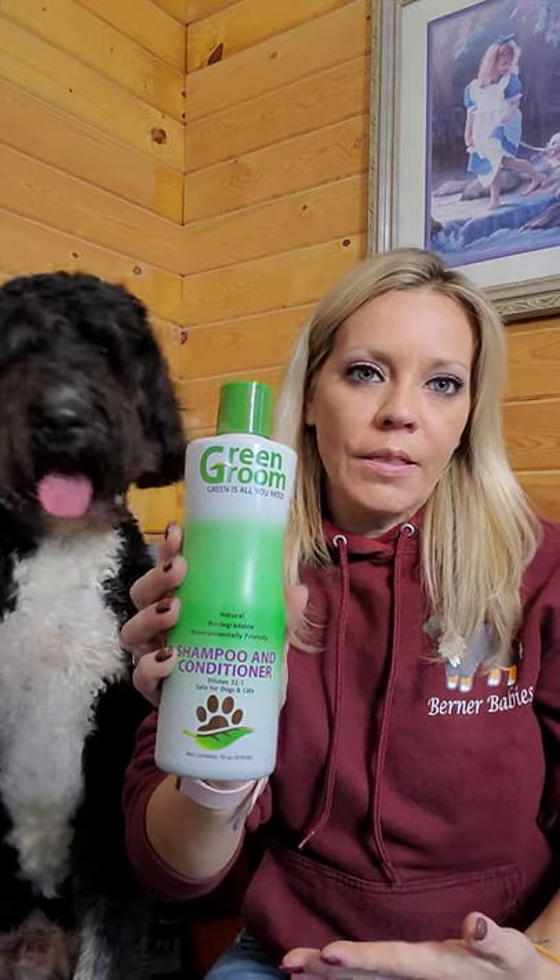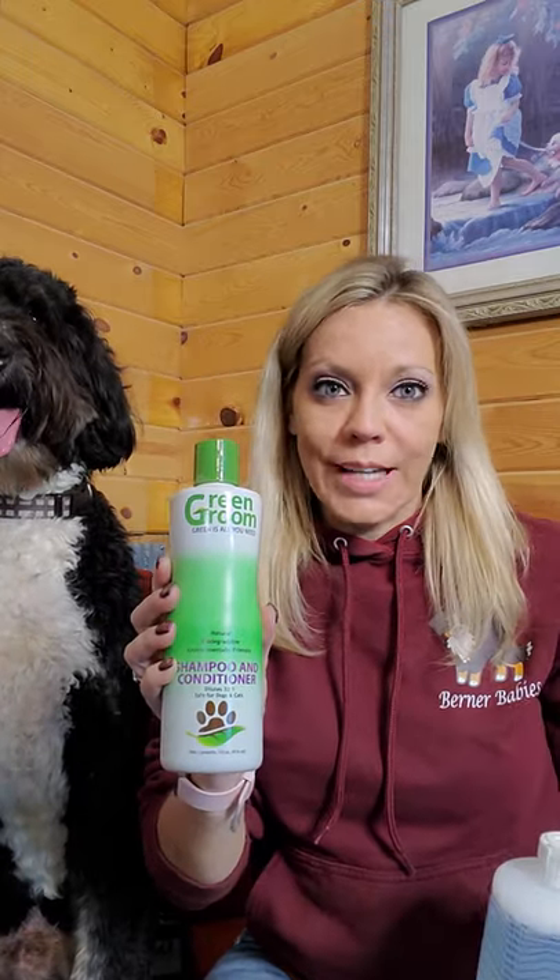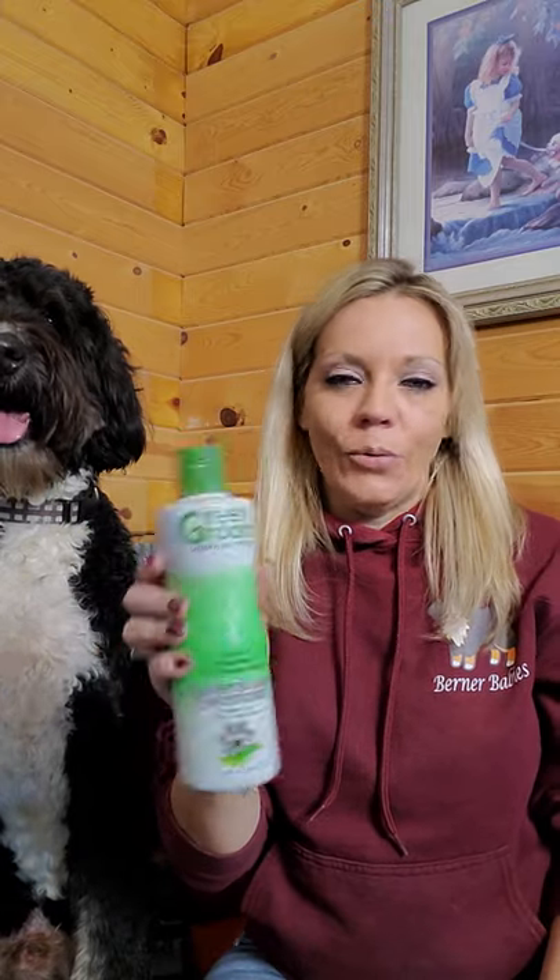We'll first start with shampoo. We use Green Groom, and this is something that my groomer actually uses when I take my dogs to her. One great thing about Green Groom is that you actually dilute it — you use a little bit of shampoo and a lot of water, so you'll also need the mixing bottle. A bottle this size would last someone with one dog quite a while. We use the odor eliminator, the white dog, and the pink conditioner.